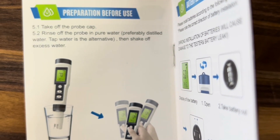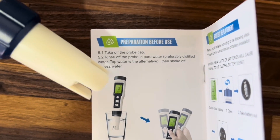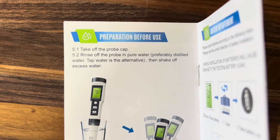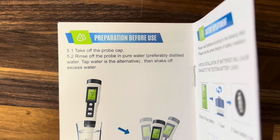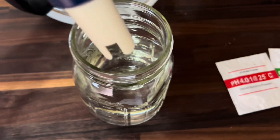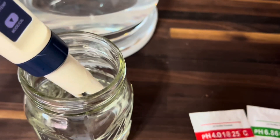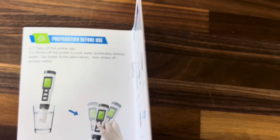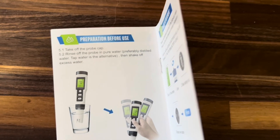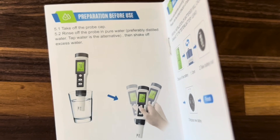Following the instructions, the first thing we want to do is take off the probe cap, which I've already done — the probe cap will come already on the device, you'll just have to remove it. Then you're going to rinse off the probe in pure water, preferably distilled water. So we have our distilled water here and I'm going to go ahead and rinse this completely. This is my first time ever calibrating a water tester, so I'm following the instructions. I think anyone can honestly do this — they're very, very simple.